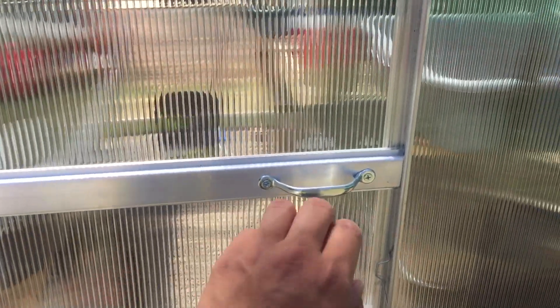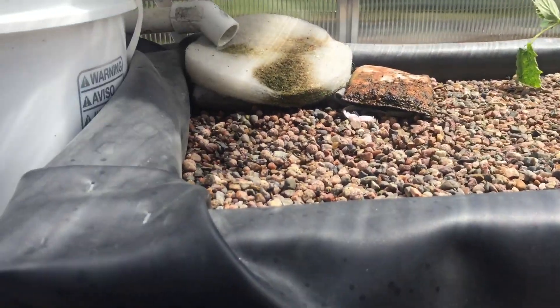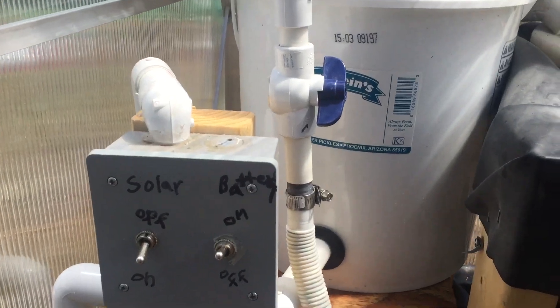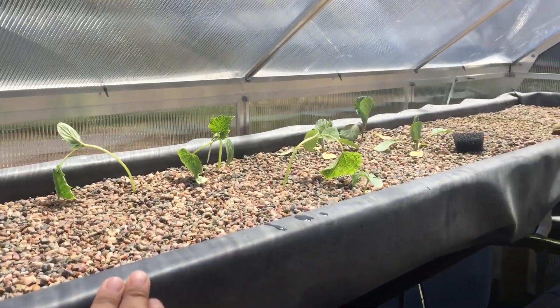Let's go check out the greenhouse, almost quite finished with it. We have our control box here, this is a water filter, grow bed.